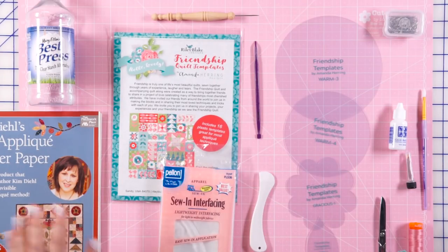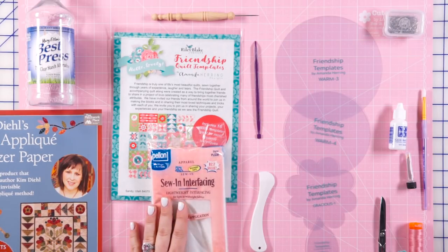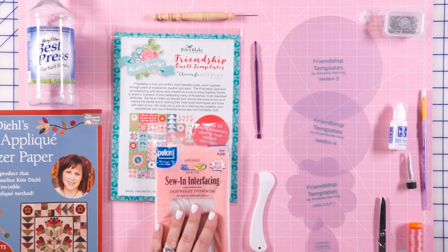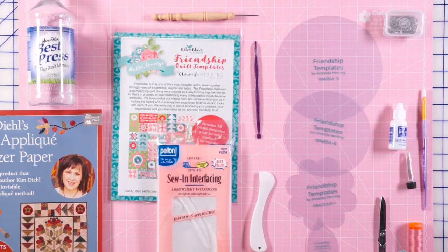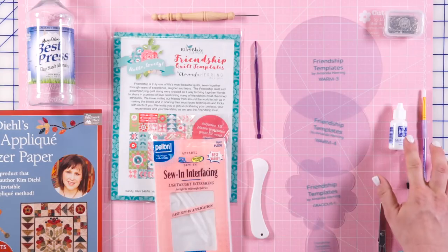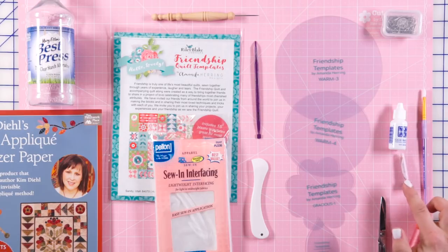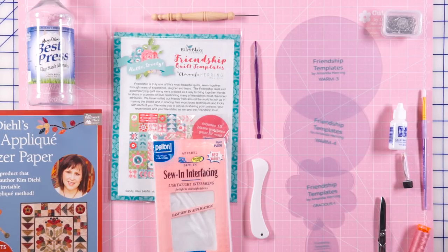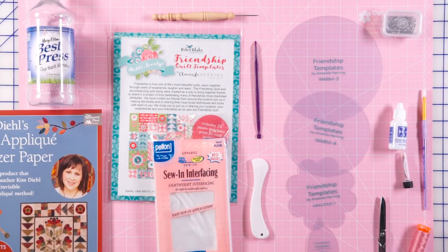You're going to need some freezer paper — today we're using Kim Deal's Best Applique Freezer Paper. You'll also want some type of Pellon interfacing; a fusible interfacing is preferred but a sewing interfacing works great too. You'll want a turning tool, some glue or applique pins, a flexible fine needle, thread, a little paintbrush, and some starch.